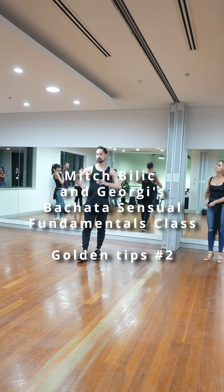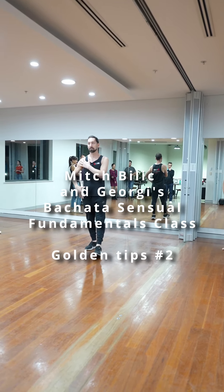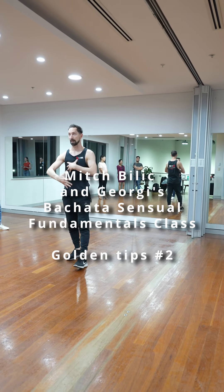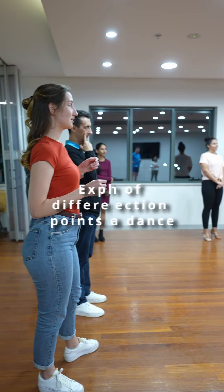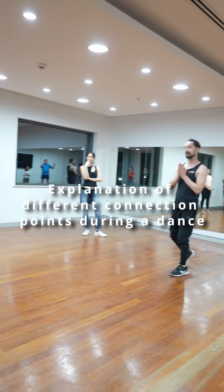Next, touched on frame — so shoulder, hip, connection, frame, arm, that's all part of that. What's another connection point? The chest. Part of all of that. Something else, something different, other than that?